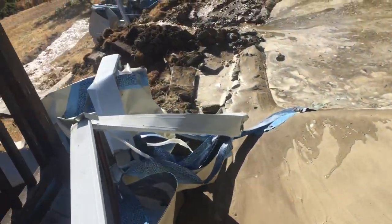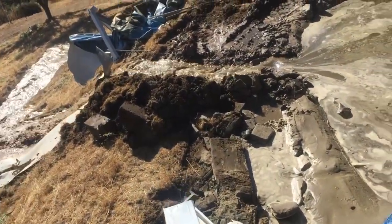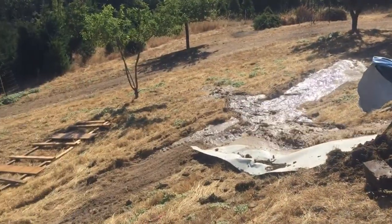Well, hope you enjoyed that. Thanks for watching and please subscribe to my channel. The Mountainside.